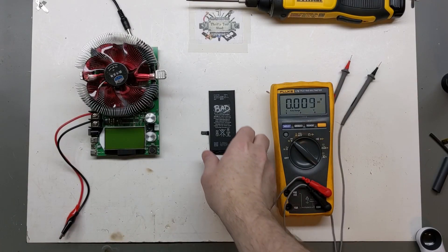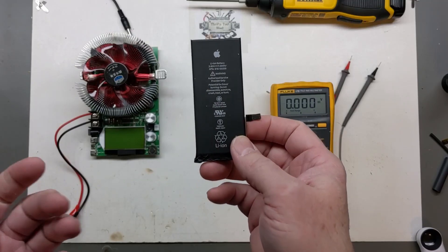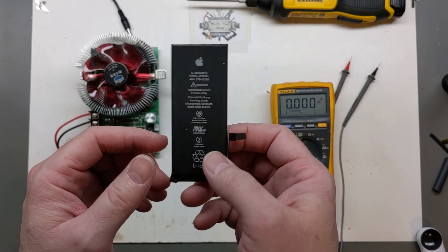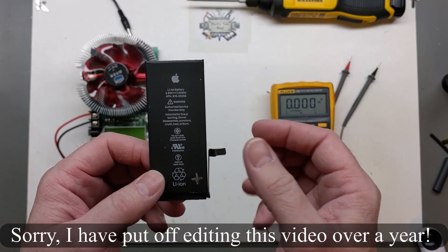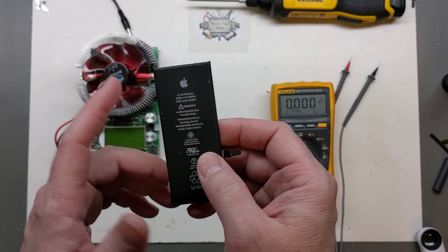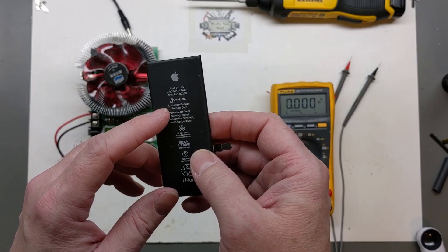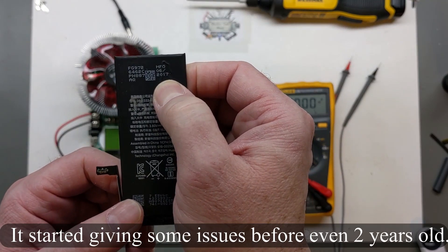Hey guys, today on the bench I just thought we'd take a look at this Apple cell phone battery. I swapped this lithium-ion battery pack out of my wife's iPhone 7. It really died prematurely. Apple ought to really make these good — they definitely fell way too early to be a phone, even just a couple, three years old. This one in particular was manufactured in 2017.